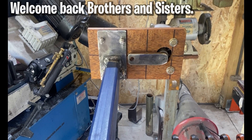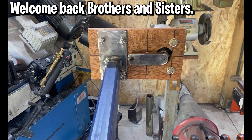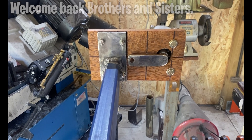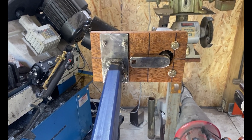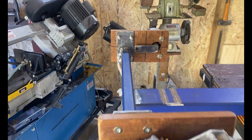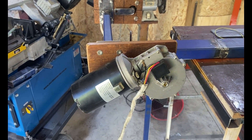Hey, good morning peeps and welcome back to the channel. I woke up this morning, meaning I was still alive. What I wanted to do is just show you a quick look at what I was talking about.